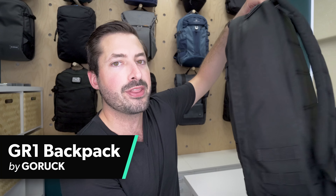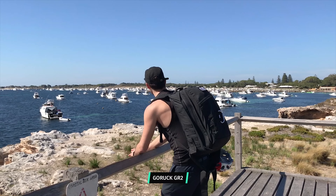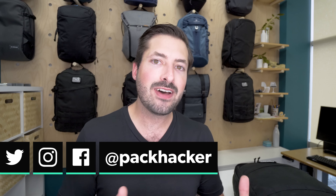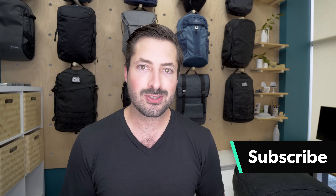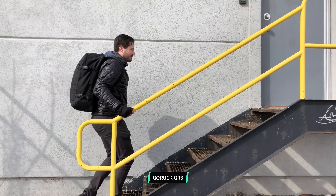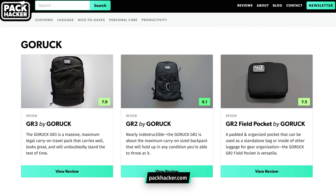In this video we're going to be taking a look at the GORUCK GR1, the little brother of the GR2, one which I carried with me for a nearly two-year trip around the world. I'm Tom, the founder of Pack Hacker, and we love helping people optimize their travel experience with reviews and guides just like this one, so if you're new here consider subscribing. We've also reviewed a ton of other GORUCK products — we'll link up the playlist in the YouTube card and in the description below, and if you're on our website you can just search GORUCK.